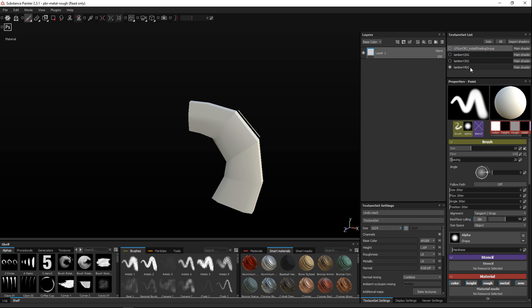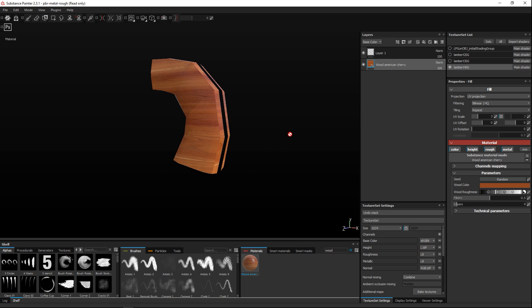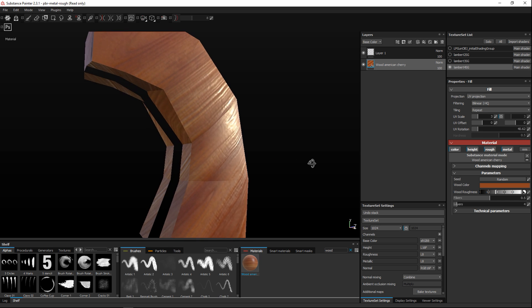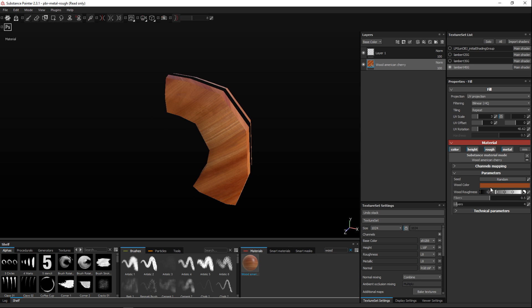I'm gonna start with the one at the bottom — our wood. I'll start with a regular material, not a smart material, and just go with wood. Make sure you've got that layer selected, bring it up, drag it in, and drop it in. You can see this is my handle. If I'm not happy with the direction of the wood I can tweak the UV rotation, and the angle changes. By aligning the texture that way you don't see the low poly lines as much.